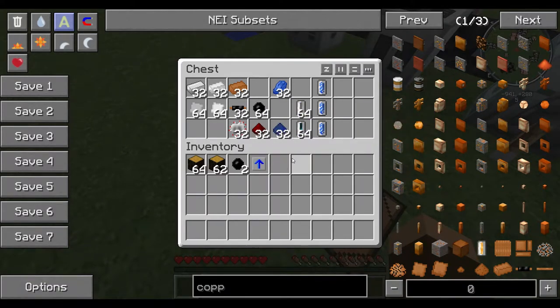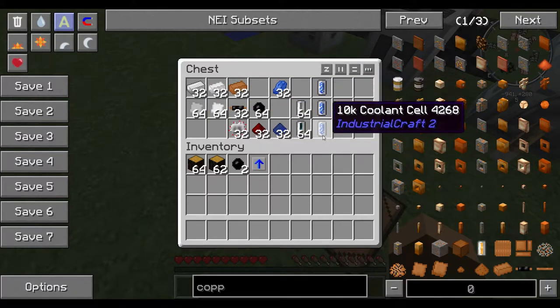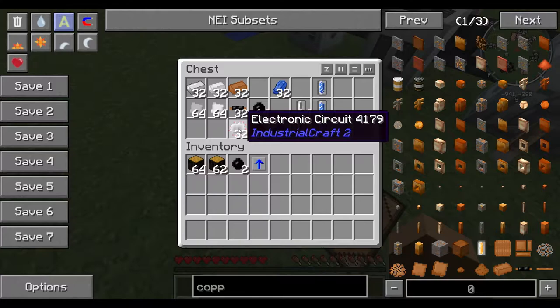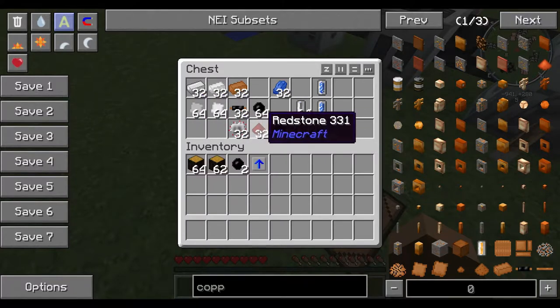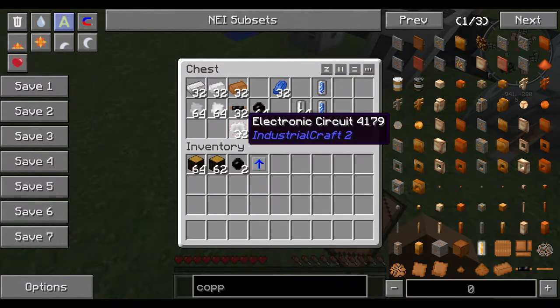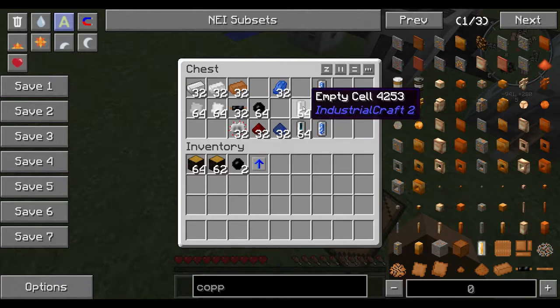So how do we make one of these? It's kind of a convoluted process, but it's well worth the effort and it's not as hard as it seems once you get used to making them. You're going to need some iron, some tin, and some copper. You'll need some rubber for insulated copper cable to make the electronic circuit, iron plates, and redstone to make these. All of this basically goes into making an electronic circuit or an empty cell.